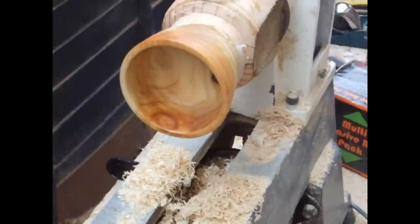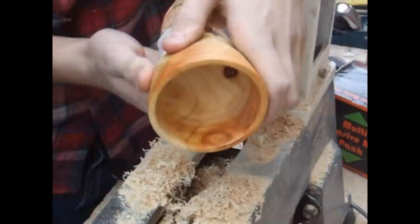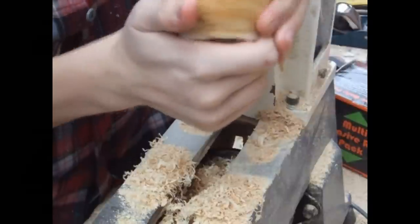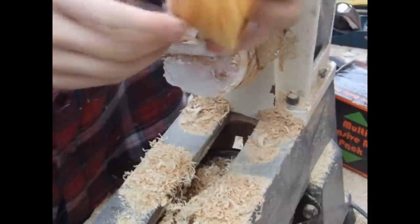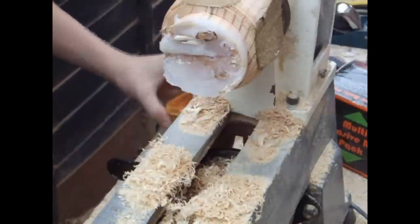Now with the inside of the bowl finished, I'm just prying it off the lathe — because it's hot glue it doesn't hold that securely. You may need to also use chisels just to persuade it. I did this instead of parting it off because it's just a little bit safer.